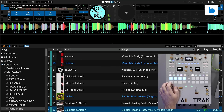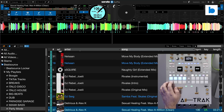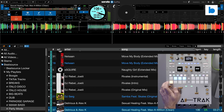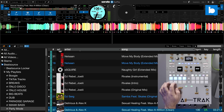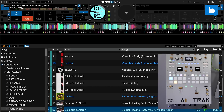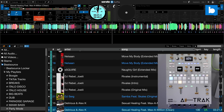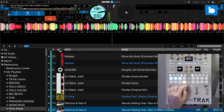Before we go any further I need to clarify my own position. When I looked at a recent big update of Algoriddim DJ, I said I wasn't entirely sold on stems as an alternative to EQ, and I'm still not. Making this video has helped me figure out exactly why. With regular EQ, although every track is different, the controls are always consistent — the bass EQ will always cut and boost the same frequencies by the same amount, and the same goes for mid and treble.